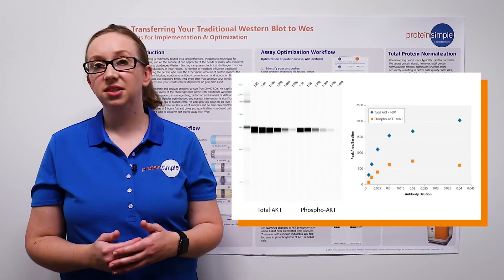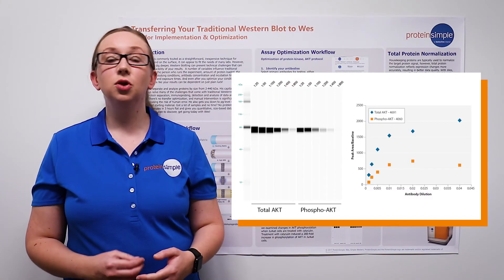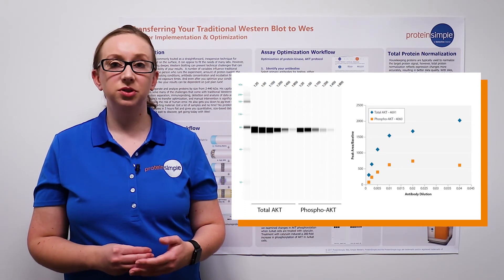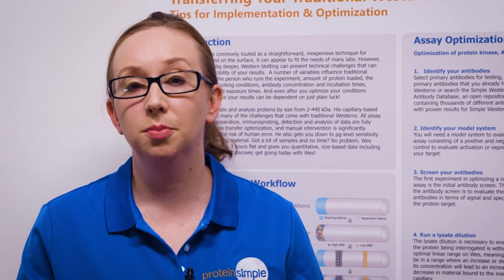In this case, we tested a series of antibody dilutions from 1 to 25 to 1 to 800. To ensure reliable, quantitative detection of our protein of interest, we need to choose an antibody dilution that enables detection of our protein of interest below the level of saturation. In this case, we chose a 1 to 50 dilution for both antibodies.